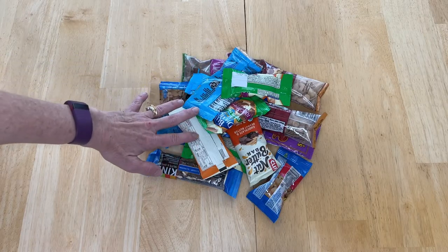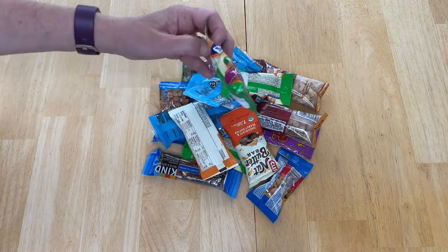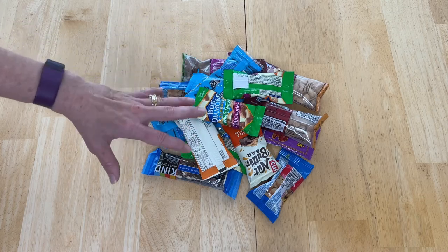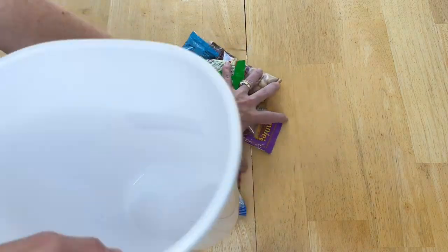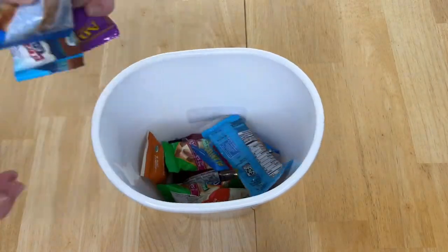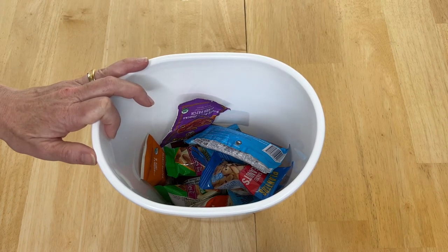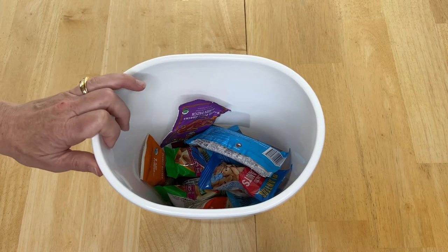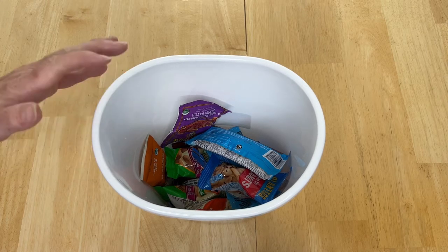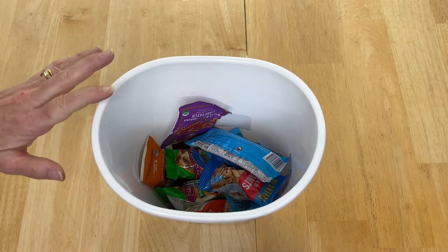Another option is to put snacks in the container. Kids are coming in hungry all the time. You can separate them out per container by protein snacks, carb snacks, and fruit snacks, depending on how many containers you want to have. Just place your snacks into the container for easy grab and go. You can put this in your kitchen along your cabinets, on the back of a pantry door, or right by your front door or side door to the garage — quick grab-and-go snacks, great for active kids.